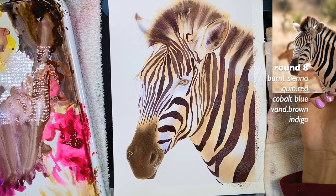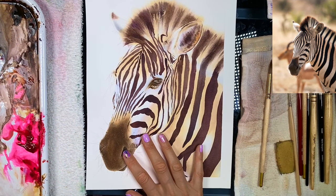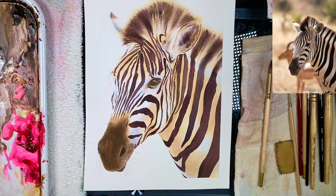I think that's it for these stripes. Thank you so much for your time, and please let me know if you have any questions.